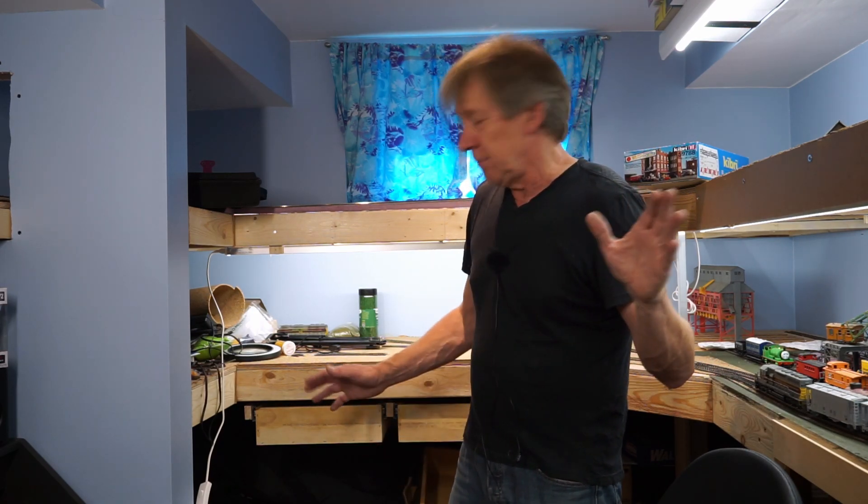Anyway, that's it for now — nothing complicated, nothing fancy. Just built a few drawers and put them in, hopefully to get more organized. In the next video I'll get back to more direct train-related stuff. See you next time, thank you for watching.